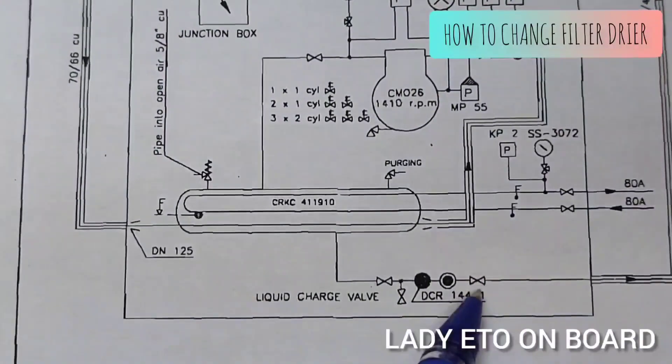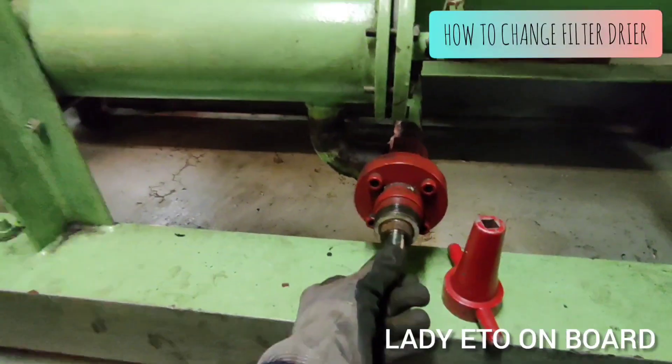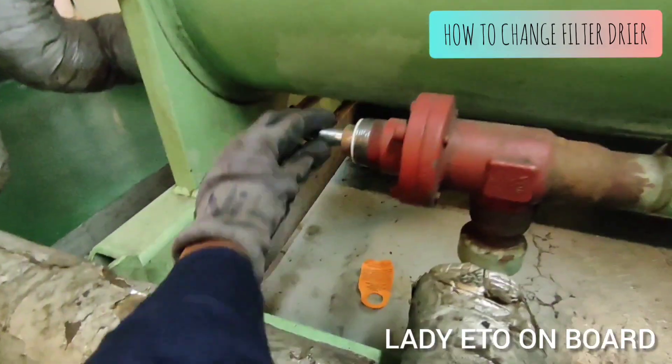First, we will close these two stop valves for the filter dryer. These are the two stop valves which we have already closed.